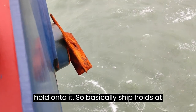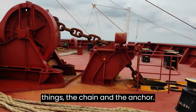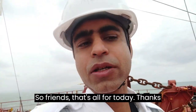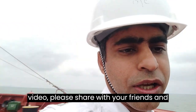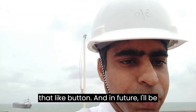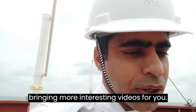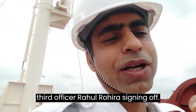So it holds the ship with a combined effect of two things: the chain and the anchor. That's all for today — thanks for watching. If you like my video, please share with your friends, subscribe to my channel, and click the like button. I will be bringing more interesting videos. This is Third Officer Rahul Reda signing off.